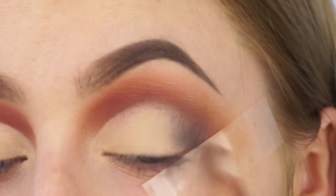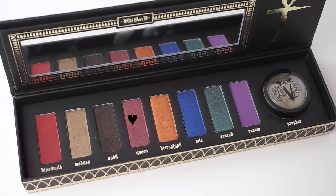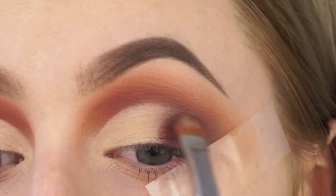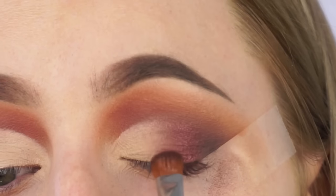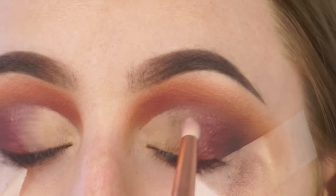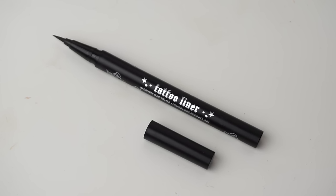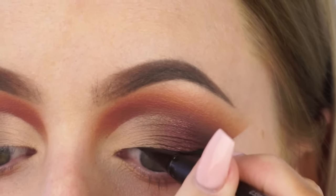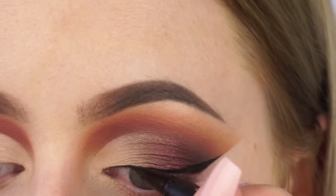I then took a little bit of the brown eyeshadow on a really small Sigma E36 brush just to make sure that crease area was nicely diffused. Then I went back in with the E25 brush and added a little more black to the outer corner to restore depth that was taken away by the concealer. I then took my Sigma E54 brush with the shade Queen — a shimmery purple — and packed that on the mid to outer corner of the eye, diffusing it inwards. I also used the shade Medusa on a Sigma E30 pencil brush to mesh it together and add dimension. Then I took the Kat Von D Tattoo Liner and added a wing, and removed the tape.